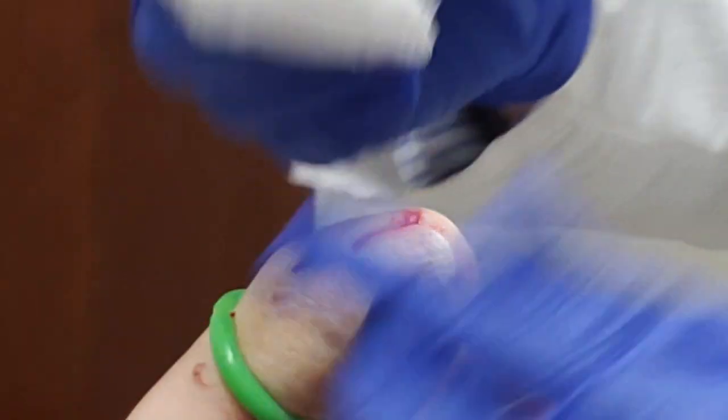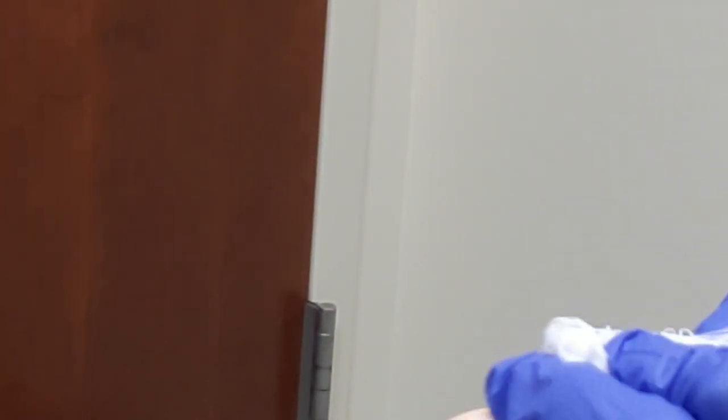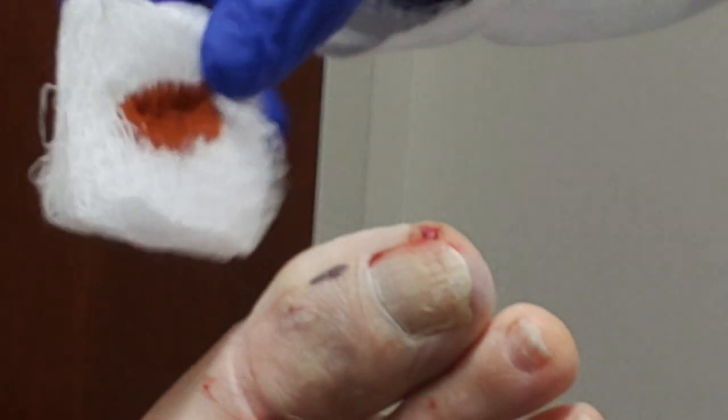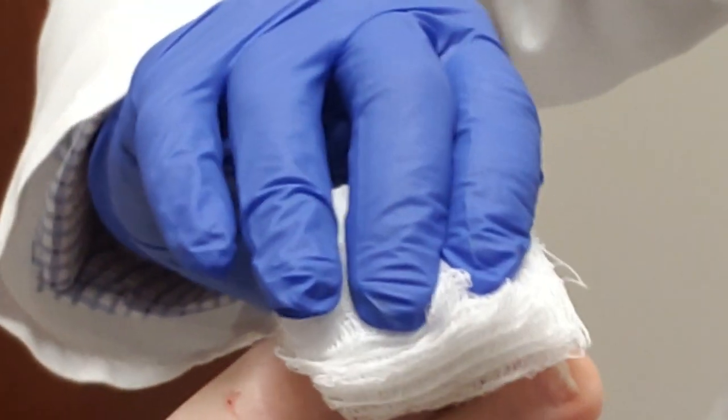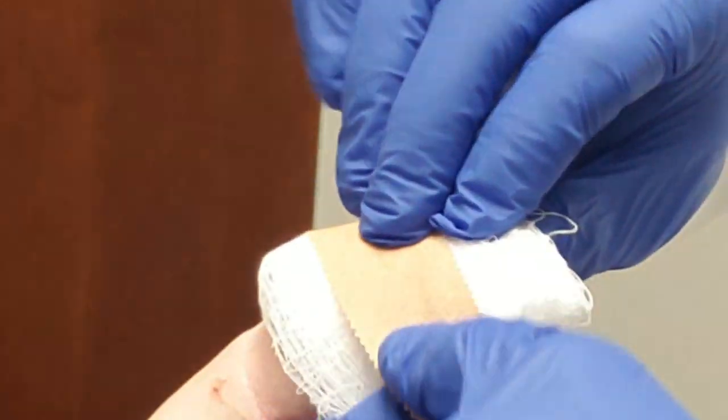And this is a little betadine that I put on my bandage. This will stay numb for about four to six hours. I always recommend not doing a ton of activity, and then doing your soaking instructions.